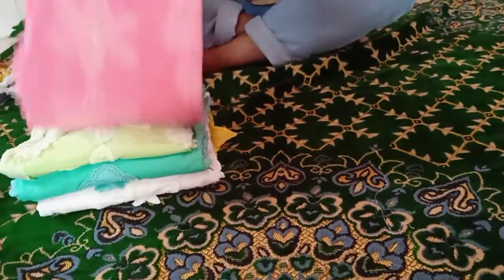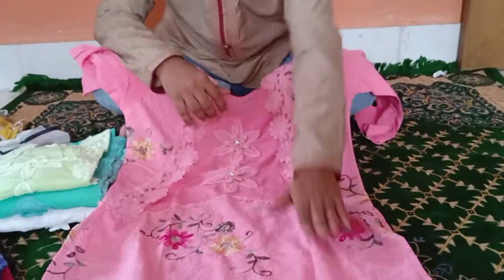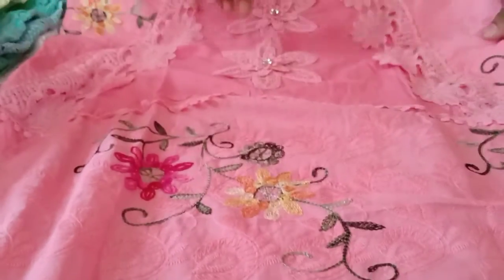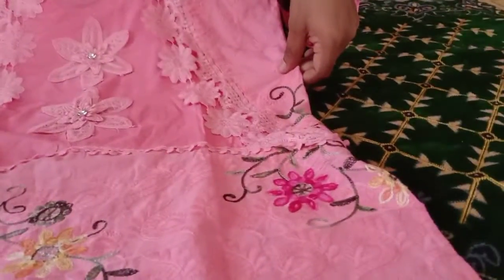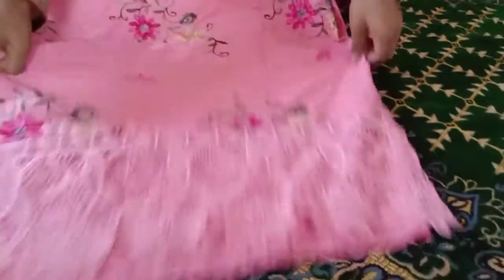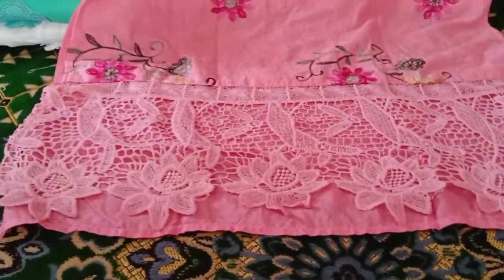I want to make this decision. This is the chicken fabric. The chicken is very good — it's very good and soft. I am going to do it with the same color.